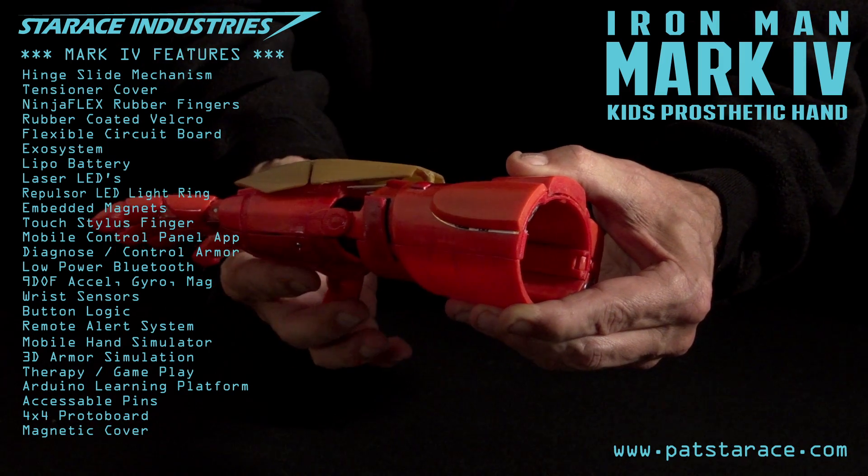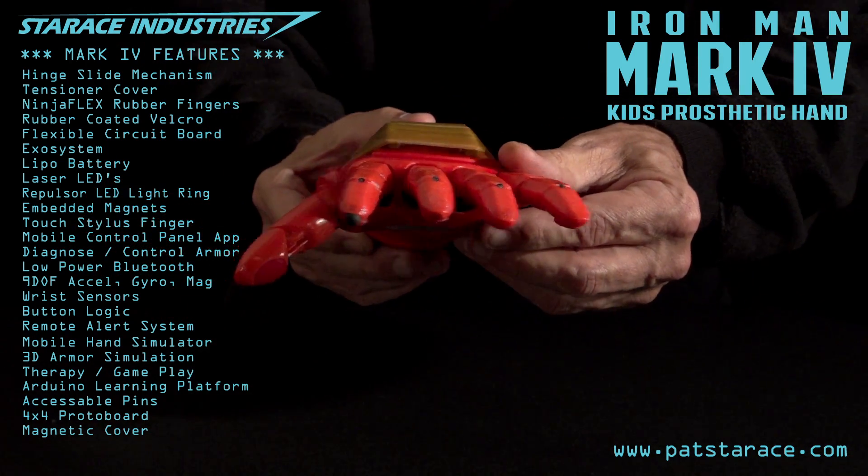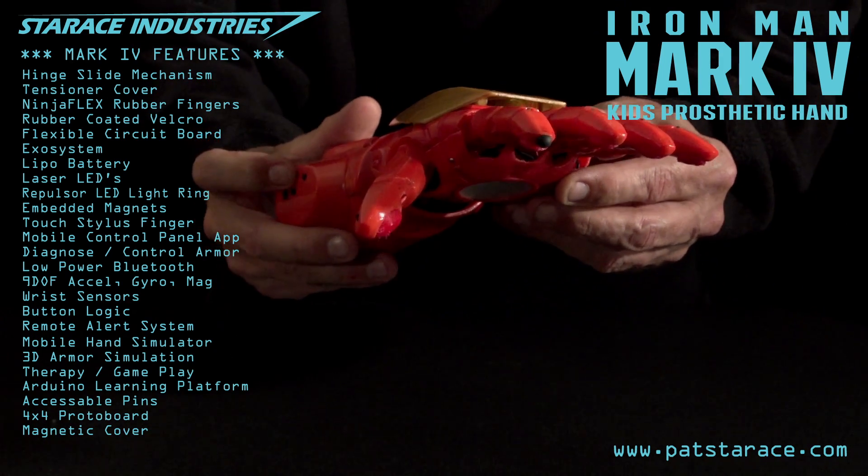And the magnetic cover is a nice touch. Deploy the armor. Sir, not quite yet. Point your hand at the television set and press the buttons on the side.